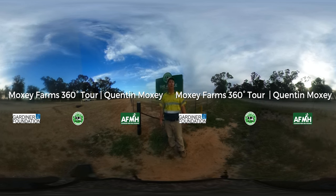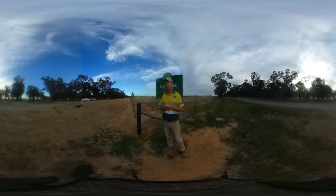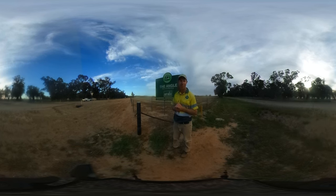Good day everybody. Welcome to Moxie Farms. We would have liked to have flown everybody up here today to take a look around the farm, but obviously we're a ways away. So what we're going to do today is take you on a bit of a virtual tour. We're going to go in here behind the scenes at Moxie and show you a bit about what we do.